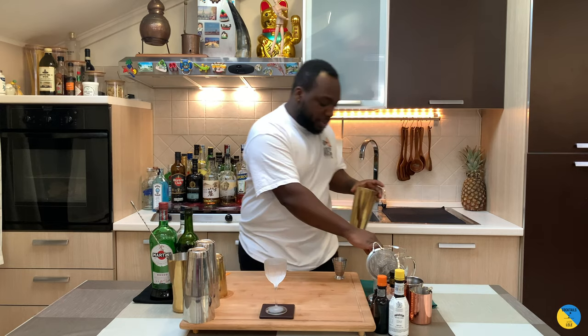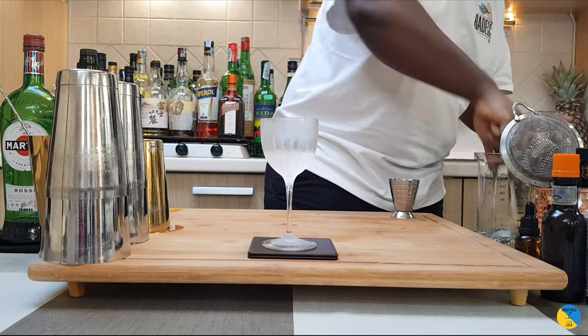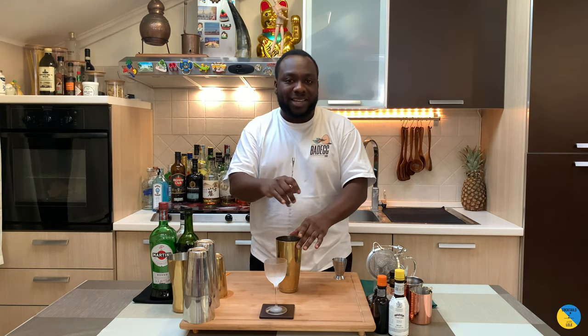I'm gonna fill it up with ice cubes. Then I'm gonna give it a little stir — that's gonna be about 17 to 20 seconds.